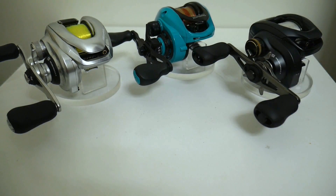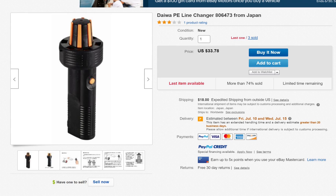Normally I would be using this tool right here — the Daiwa PE line changer. It's a little line removing tool, JDM only apparently, and that cool factor is the reason why I bought it. Unfortunately, the last time I went down to visit my cousin in Georgia I brought that tool down there and I left it at his house.